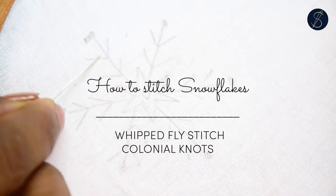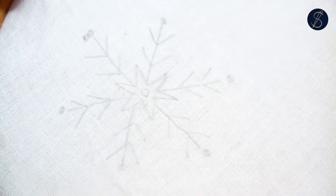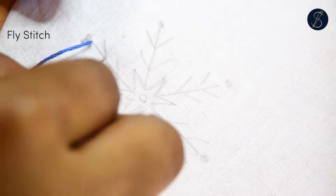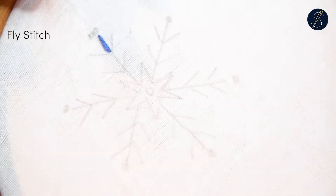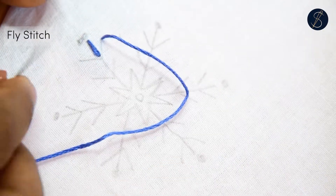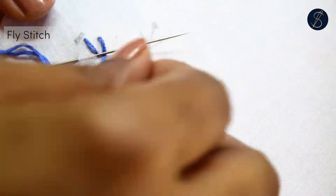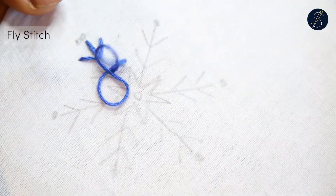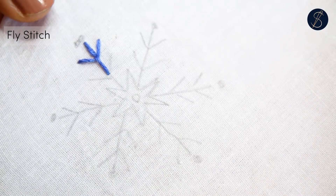Hi, here is a video of a snowflake made with one of the most common hand embroidery stitches, the fly stitch. Begin at the top of the snowflake's arms with a straight stitch. Then come out from one of the sides and go back in on the other side to come out back in the center. Anchor the V-shape using a straight stitch. That makes a fly stitch.